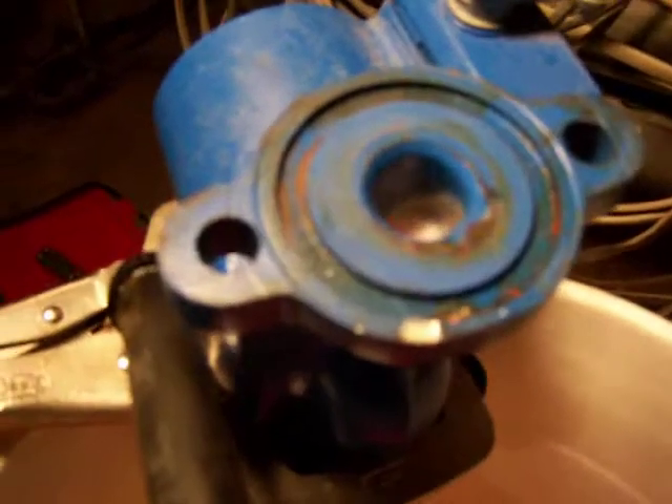Alright then, maybe the pump is sharp, but it's not very strong. Okay, I shall relax.